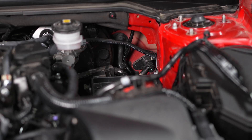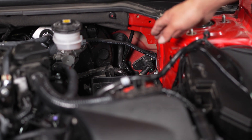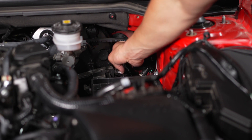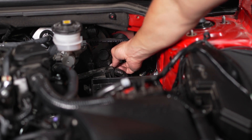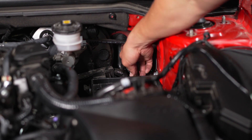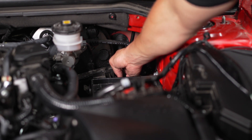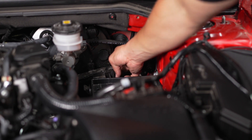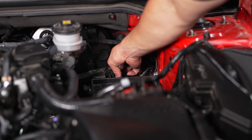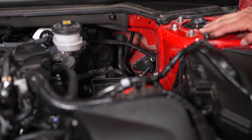Routing the wire goes through the firewall. You can see there's a rubber grommet used for wiring that goes from the engine bay to inside the car. All I did was move it over with a flathead screwdriver and slip the wire through — it'll make it through to the other side. Be careful when using any tools to move this; you don't want to cut any of the existing wires — just be very gentle.